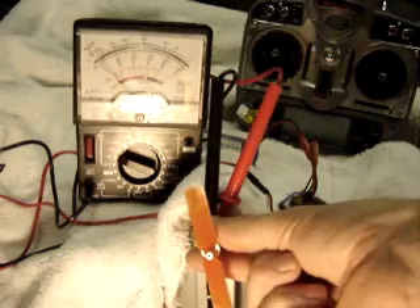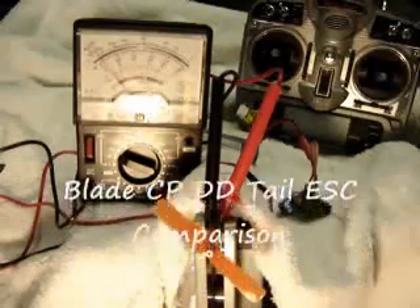That high voltage means the motor gets very hot very quickly and will burn out.